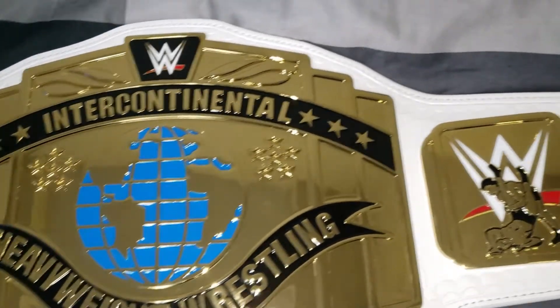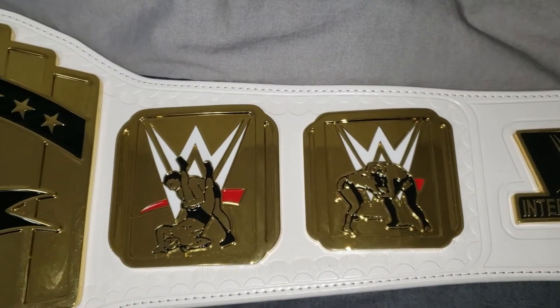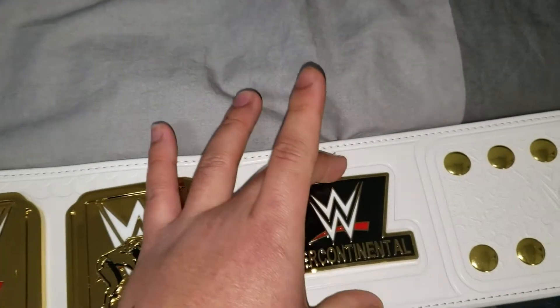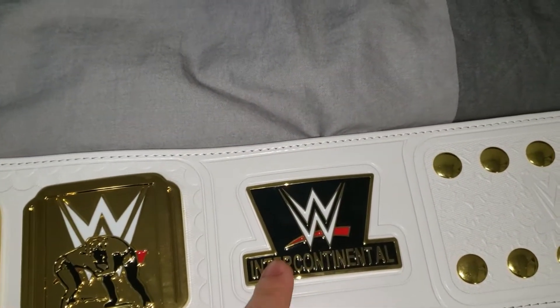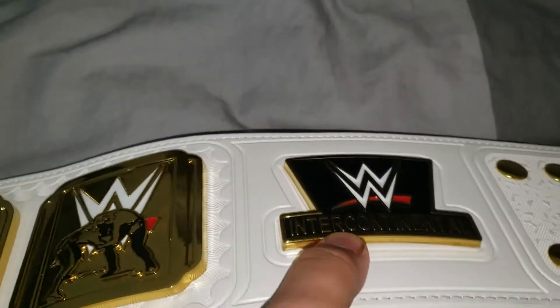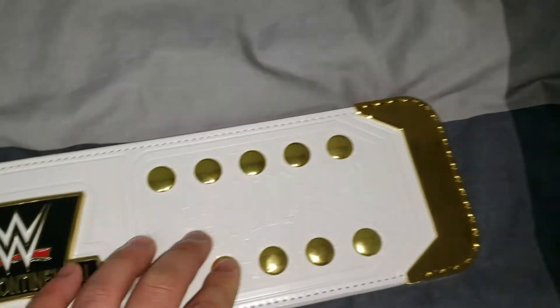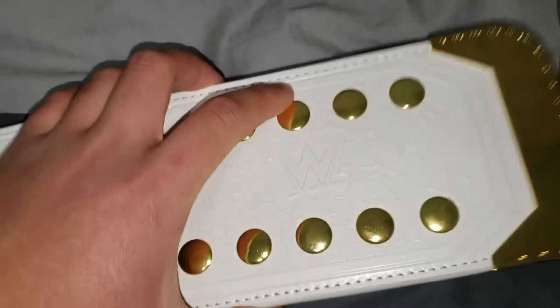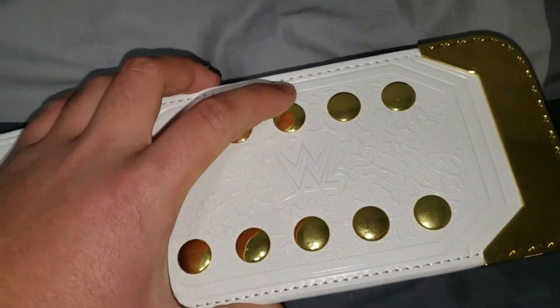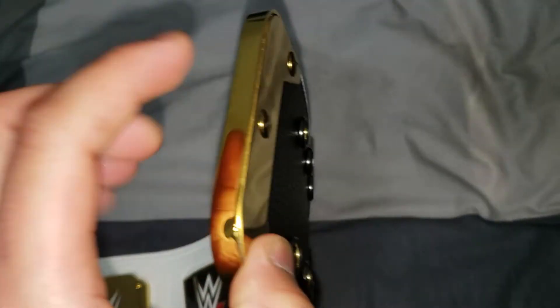On the right side plate, it's similar to the left but the difference here is the WWE logo which says 'Intercontinental.' This one is also very thick and curved. It's very tight — you can hear a slight shaky sound, which I don't mind at all. I think it's metal; it feels very durable.